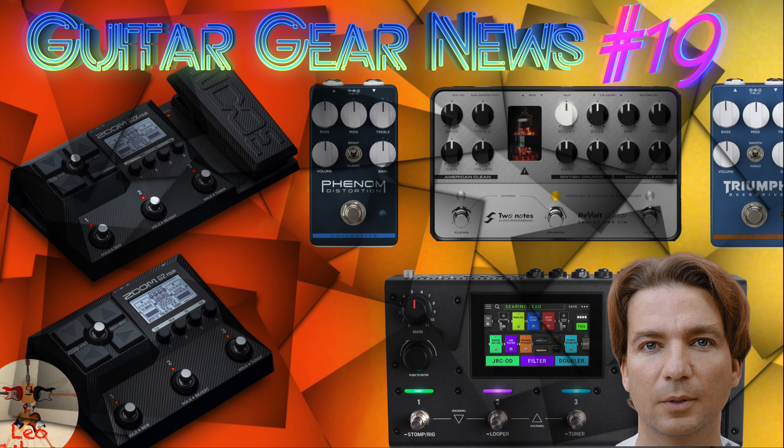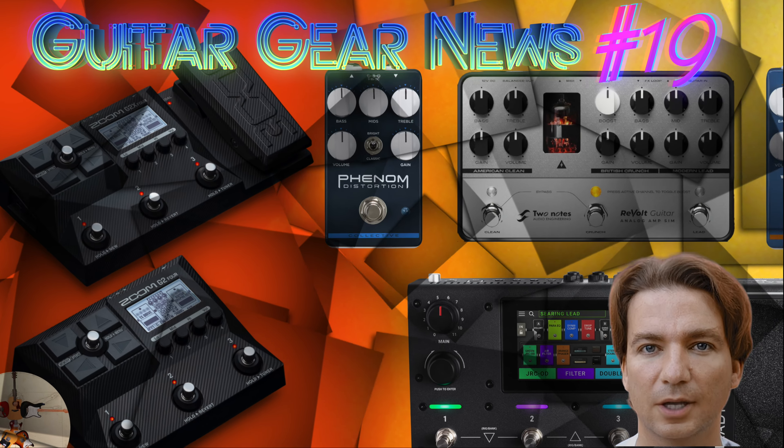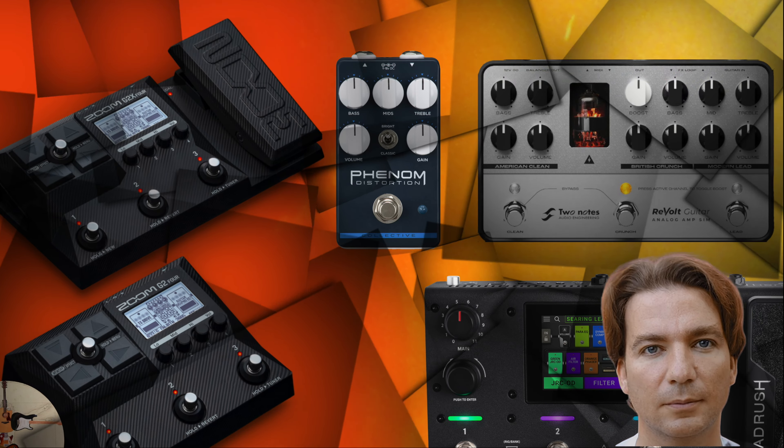Hello everybody, my name is Leo, and with this video we will share the guitar gear news of the last month. Let's start.